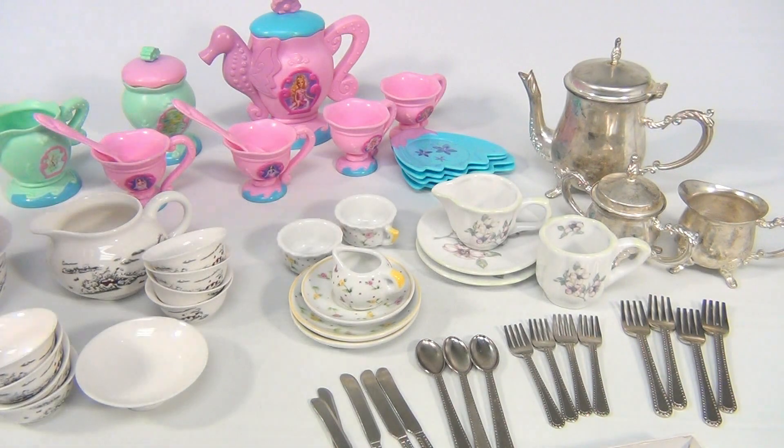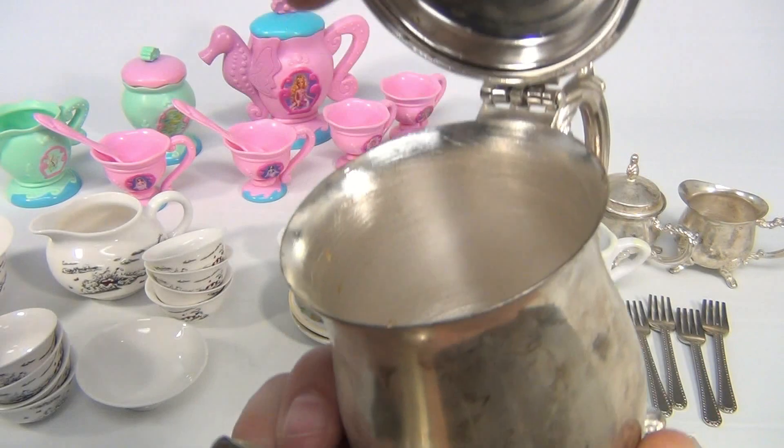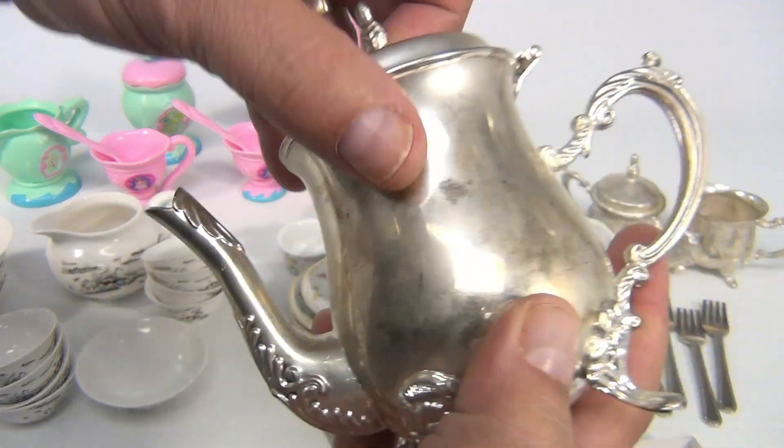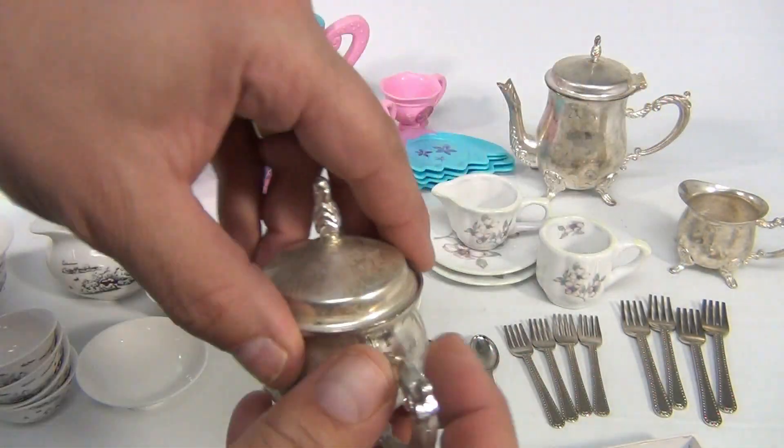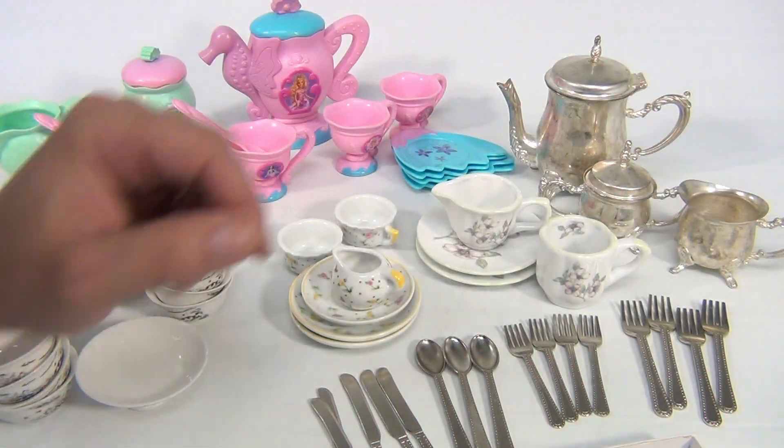None of the sets are actually 100% complete, that we were able to verify. This set in the back is metal — it looks like some kind of plating — but there are issues on the inside of that and the sugar bowl, so we just kind of left it. We don't know if you want to clean it out or leave it like that.